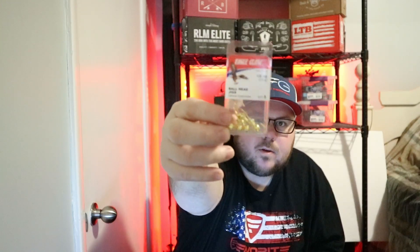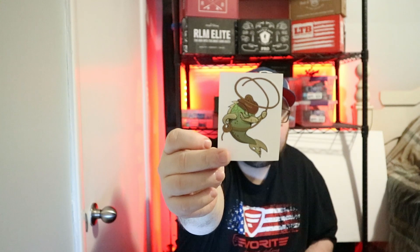Last up we got some Eagle Claw ball head jigs - your regular gold little ball head jigs, listed at $2.99. And then we got a little cowboy fish sticker from Ketchiko - a cool little thing to put on the tackle box. That's it! Let me know what you guys think. If you haven't subscribed or liked, make sure you hit those buttons down below - the like, the subscribe, hit it. Thank you for watching the whole video and I'll catch you on the next one.